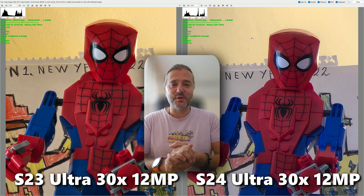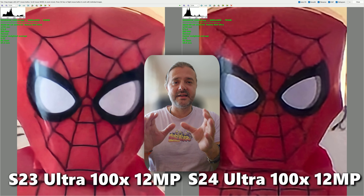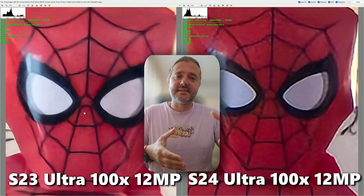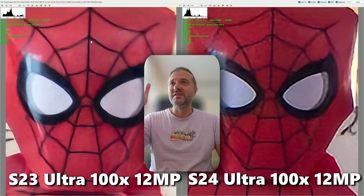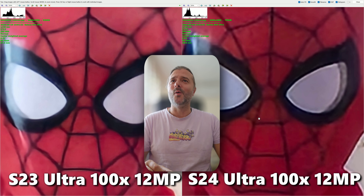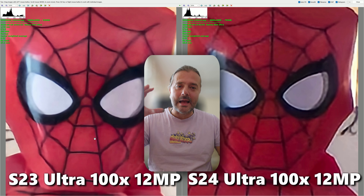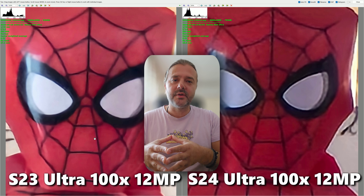At this point you can probably guess what follows with the 100x shot — let's confirm it. Ladies and gentlemen, this is the 100x shot: S23 Ultra on the left, S24 Ultra on the right. Take a look at Spider-Man's face and mask. You can still recognize it's Spider-Man on the S24 Ultra, but it doesn't look great. The lines are absolutely deformed on the S24 Ultra, and it looks so much better on the S23 Ultra.